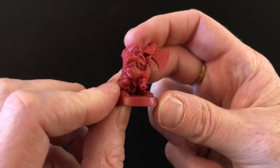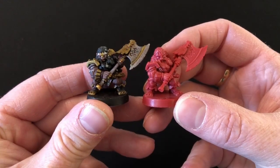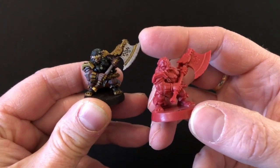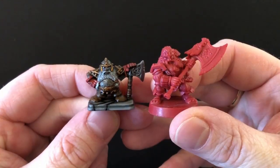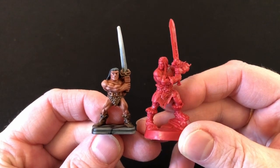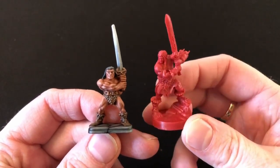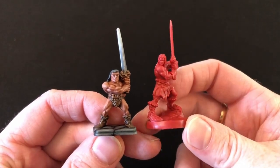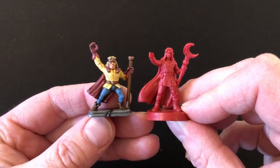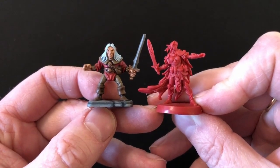I'm going to blitz through the miniatures quickly since most people interested in this game have already seen unboxings. First, our Dwarf hero — during the campaign Hasbro sent me a pre-painted version and the final product is pretty similar, though the promo Dwarf is actually a lot more rubbery than the finished product. Compared to the original HeroQuest Dwarf, he is much bigger. The Barbarian is an instantly recognizable classic miniature from Games Workshop and I think they've managed to capture some of that character in the new version — he's a little more cartoony with much bigger feet, but I like this one.